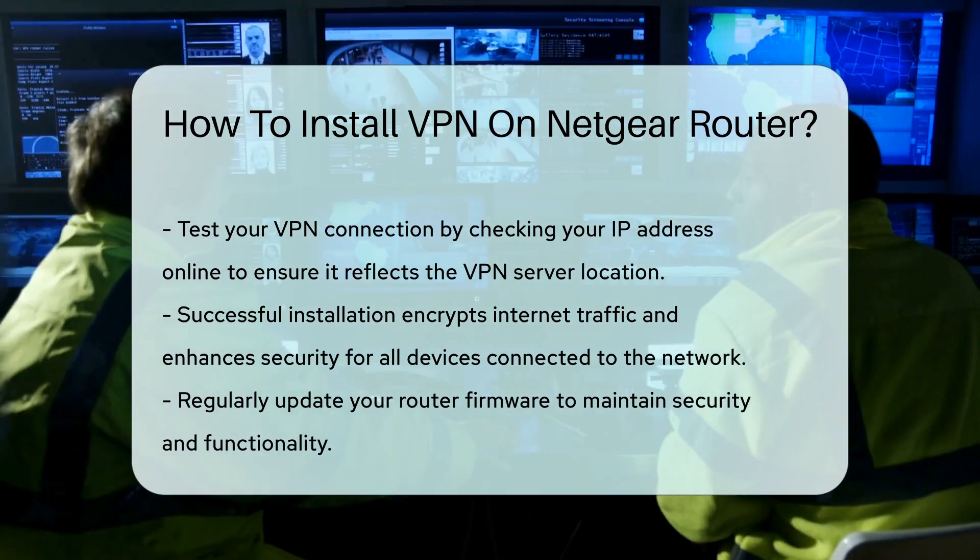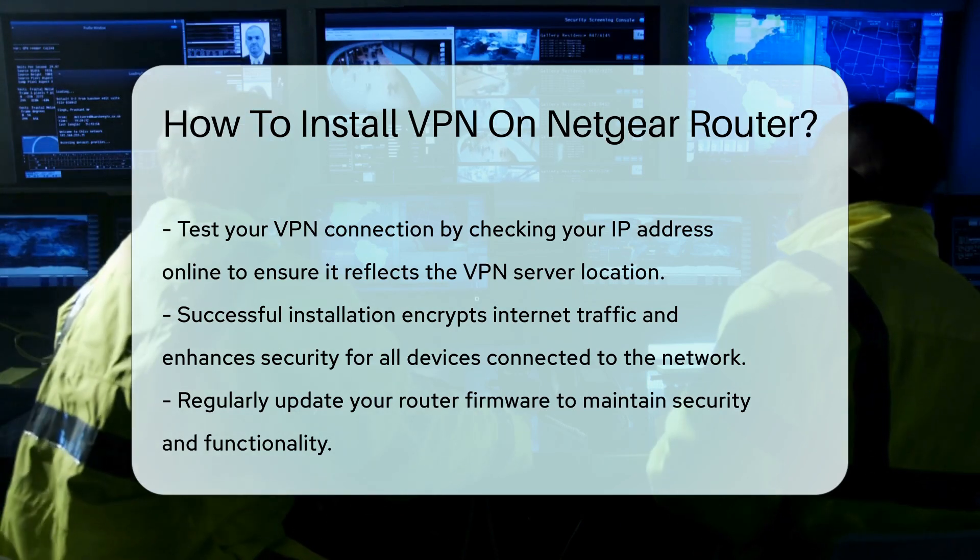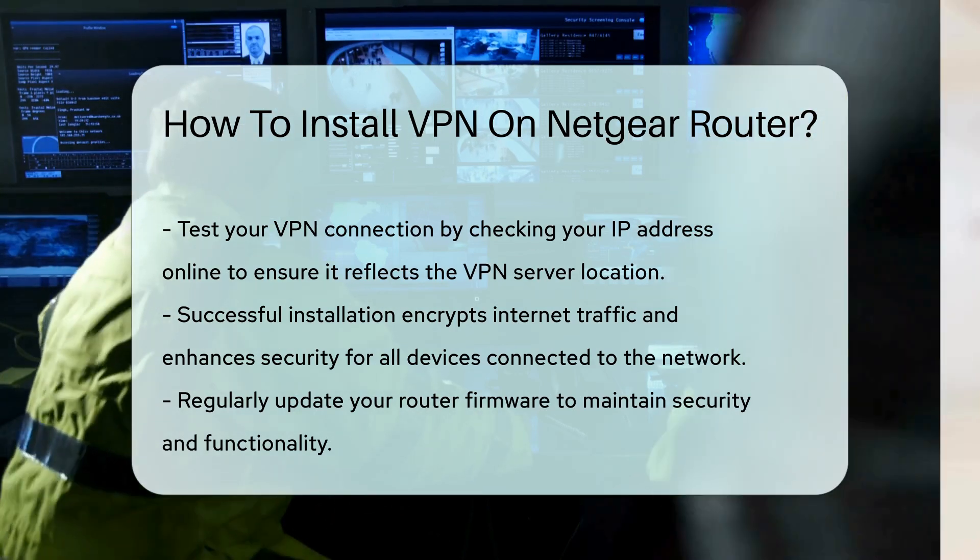Always keep your router firmware updated to maintain security and functionality. Thanks for tuning in to our video. Please like and subscribe and leave a comment below. See you in the next video.